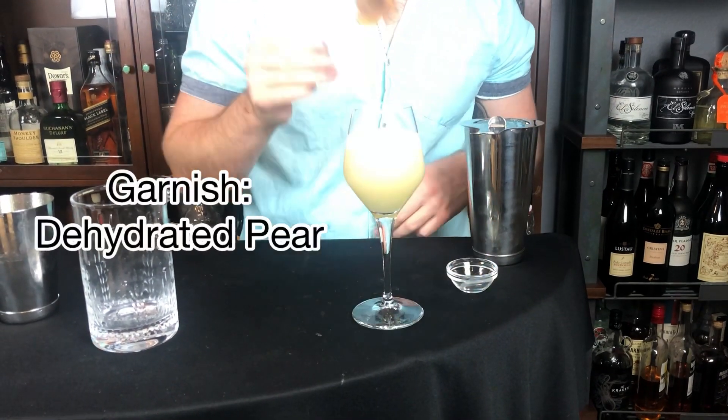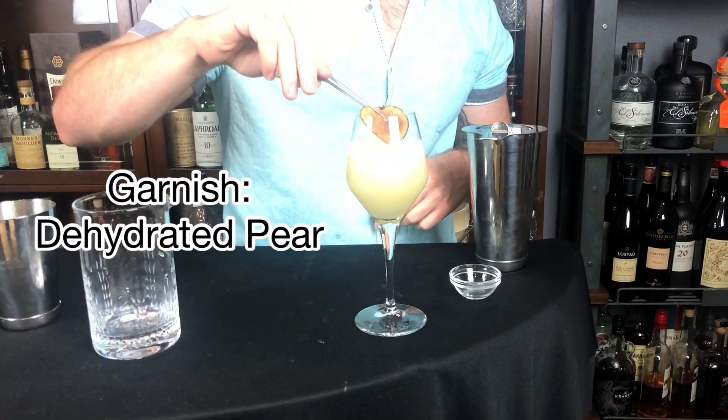Garnish with a dehydrated pear chip. Really, really like this one, guys. It's crisp all the way around — you've got the crisp pear, crisp green apples, and then to finish it off, those crisp champagne bubbles. Honestly, an amazing brunch cocktail.